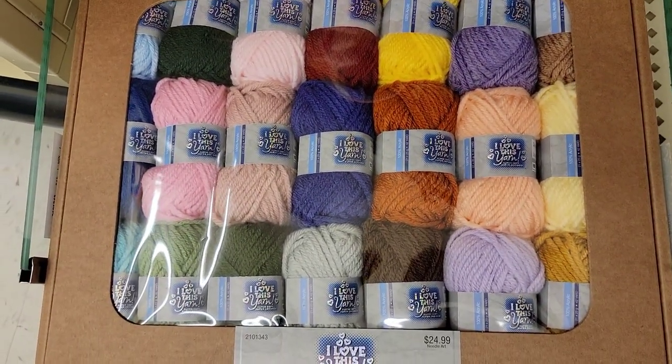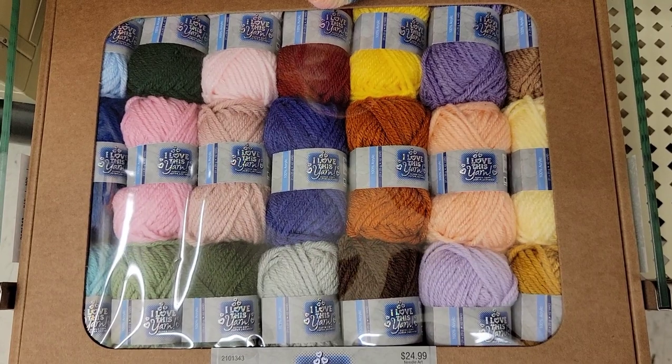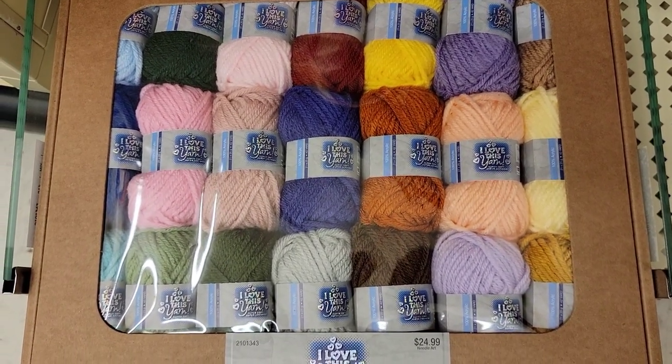And it has all those colors in it. Looks like there are 21 — an assortment of colors.